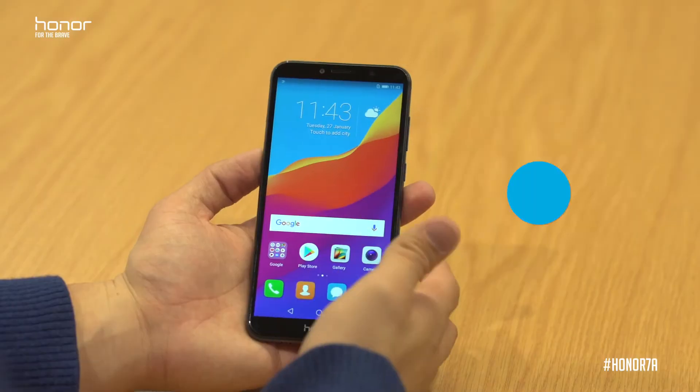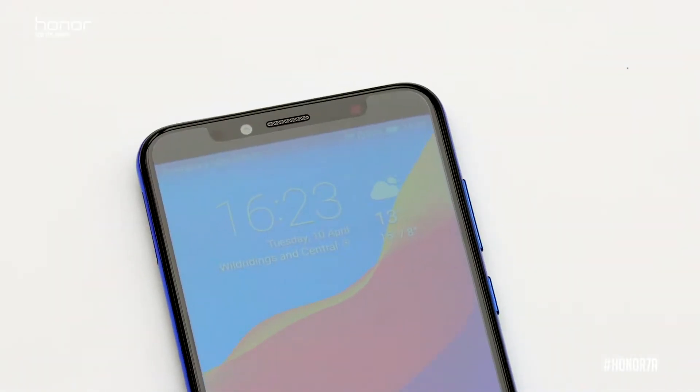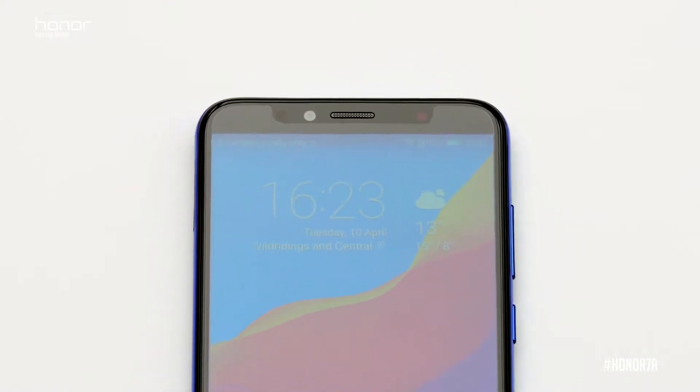On the front of the Honor 7A we've got an 8 megapixel front facing camera, our earpiece, and also a soft light which I'll show you in a second.